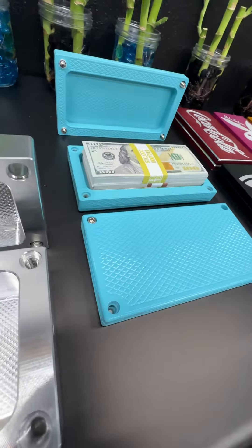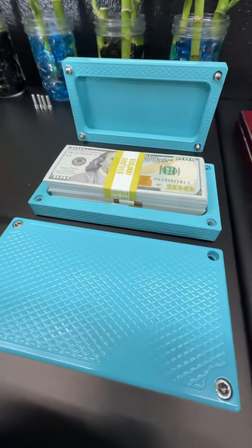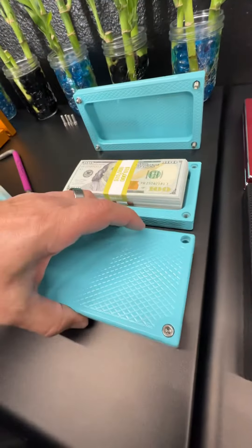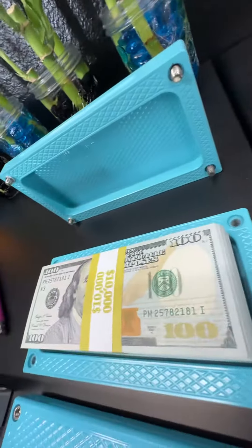Hey my friend, John Eric here at Guerrilla Pro Customs. So you're asking about Tiffany Blue. This is Sky Blue — it's the closest blue we have to Tiffany Blue. It's really close. The ladies love it.